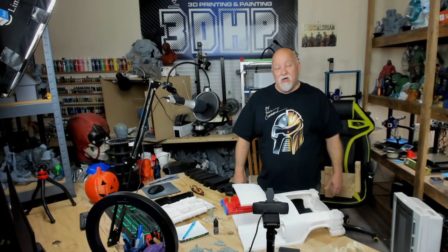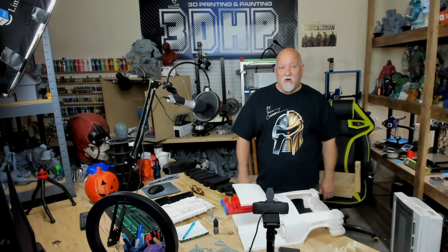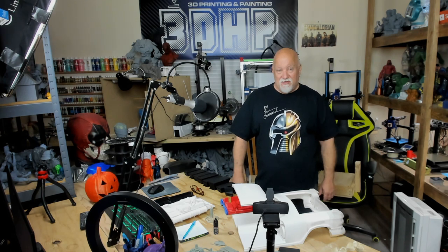What's going on guys? I'm Jerry and you're watching 3DHP. We got more stuff going on with the Ghostbusters car today — I'll show you what I got right after this.